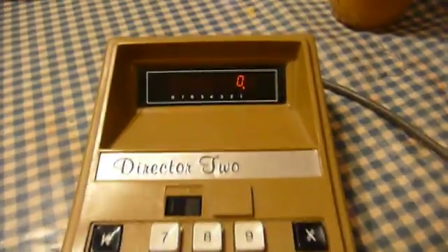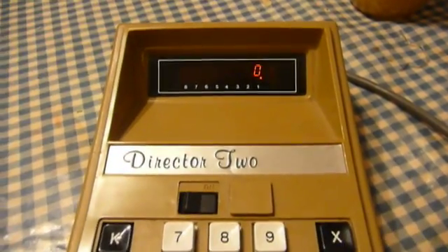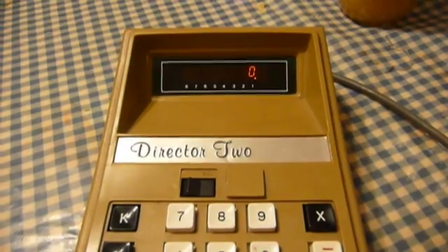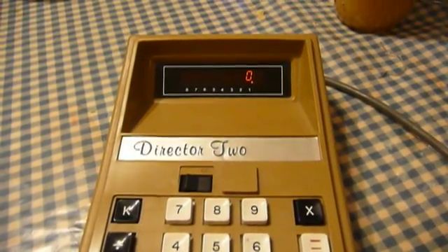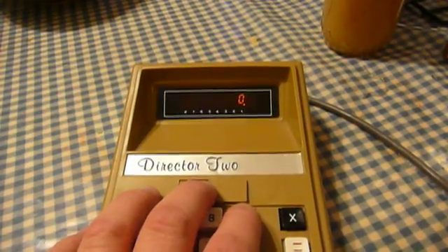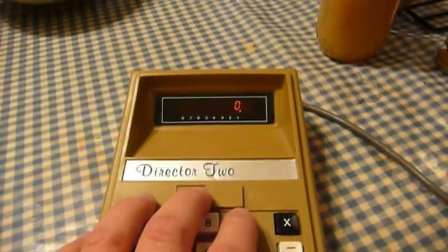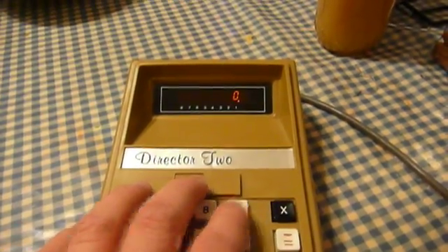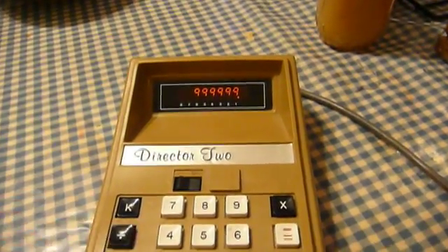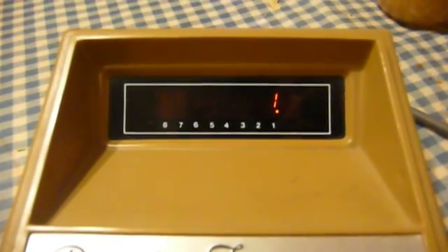Those of you who are paying attention have noticed something very unique already. Nearly every modern calculator ever made blanks its display while it's operating, but not this one. This one's a little different, and so it makes interesting patterns appear on the display during the time that it is — so to say — thinking. A good example is to divide a whole bunch of nines by one, and then you can really see a good example of just how this thing thinks.